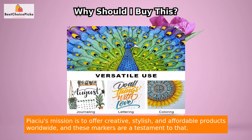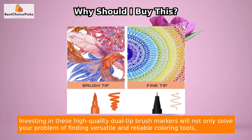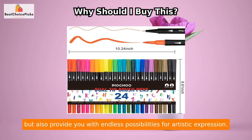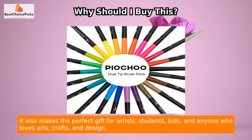Piachu's mission is to offer creative, stylish, and affordable products worldwide, and these markers are a testament to that. Investing in these high-quality dual-tip brush markers will not only solve your problem of finding versatile and reliable coloring tools, but also provide you with endless possibilities for artistic expression. It also makes the perfect gift for artists, students, kids, and anyone who loves arts, crafts, and design.